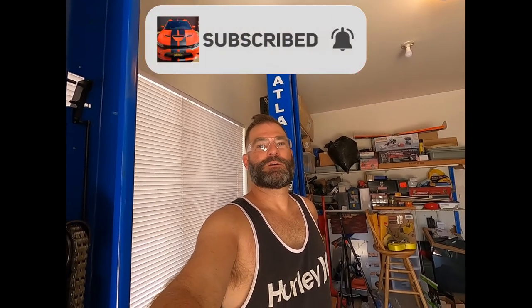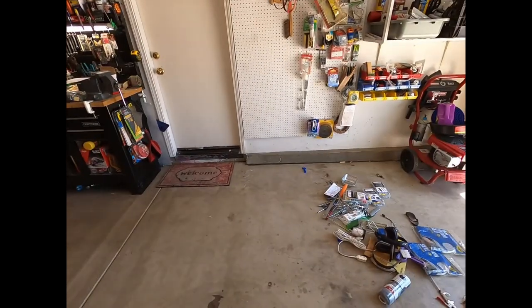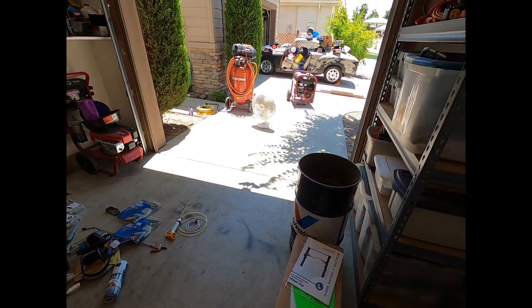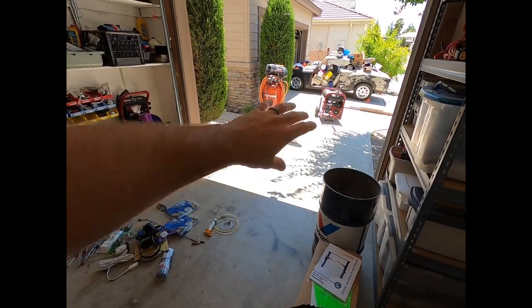Hey, what's going on guys and girls? Today on the GoPro Hero 8 I've got the media mod, which is like a mini boom mic. I don't know if my voice is going to sound different — I'm holding this little handheld as far away from me as I can. We'll see what happens when I turn the camera around and show you some stuff, and if my voice is really affected by this boom.